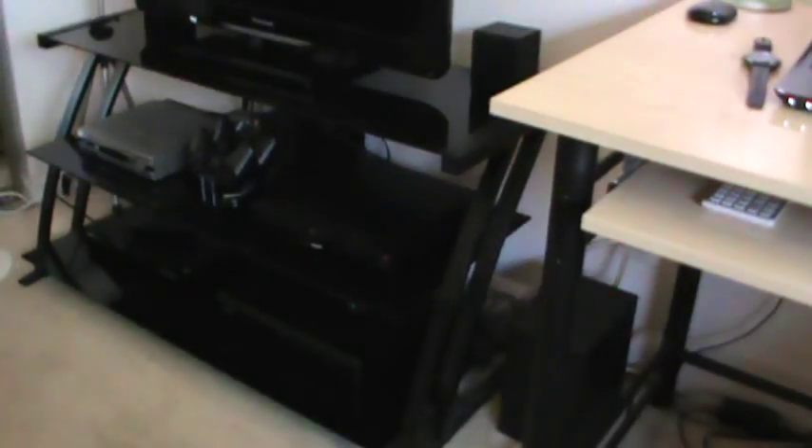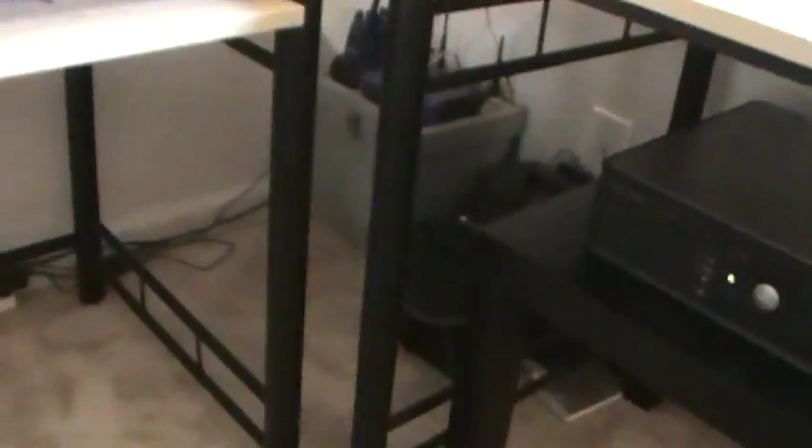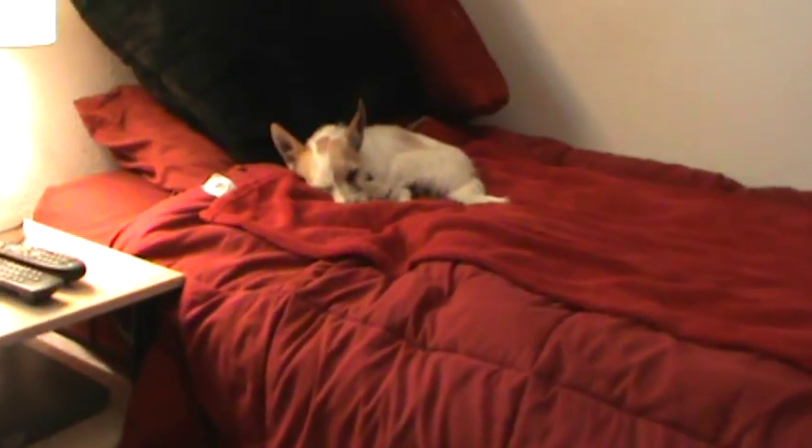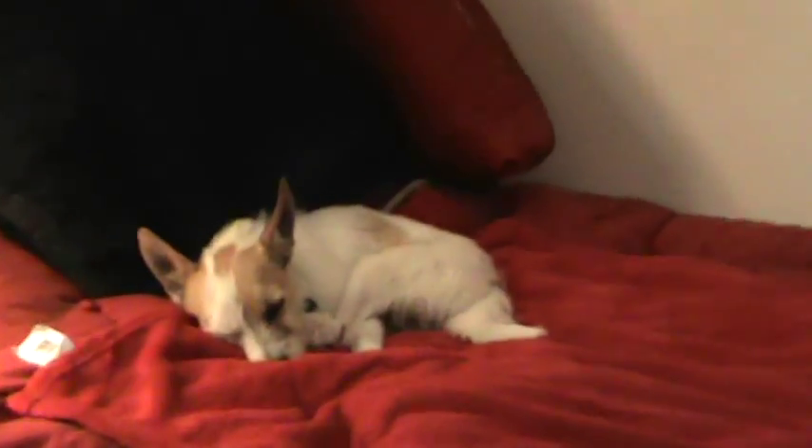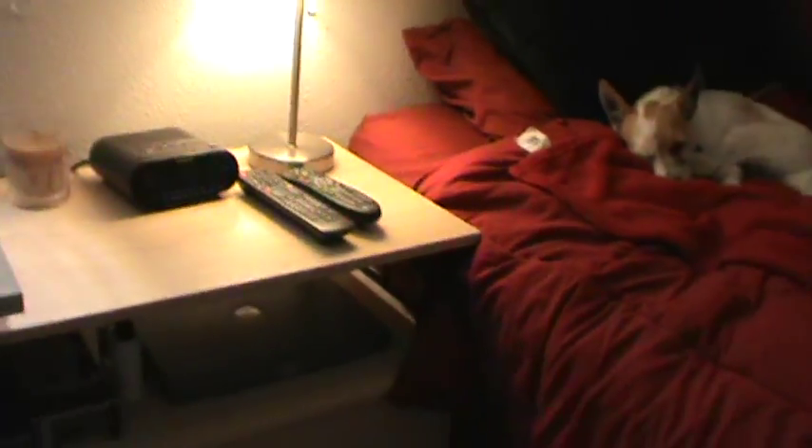Anyway, before I start this video — I did move all my room stuff back, it's exactly the way it was before, so everything's back to normal. I did do a little cleanup job. The wires are still kind of messy, but I did a better job at wiring the place. Poor Lucas is tuckered out today, he's just taking a nap right there.